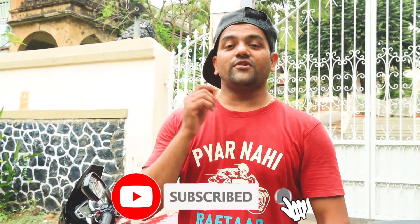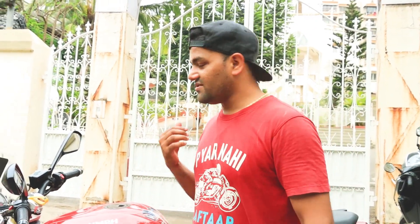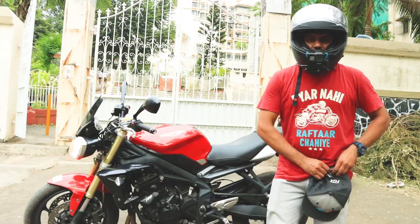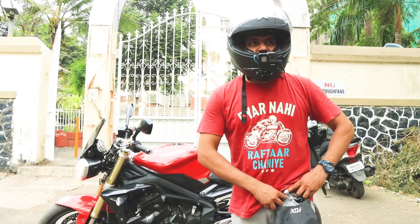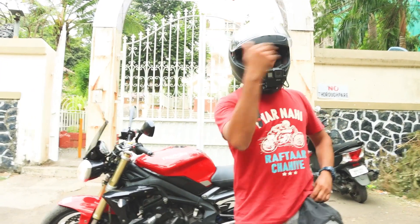I will make a separate dedicated video. Make sure you subscribe to my channel — there will be more bikes. Thanks to my friend Rahil who gave me the bike for this review. My friends are very supportive. I have a helmet on, and we will do a small pass-by for you.